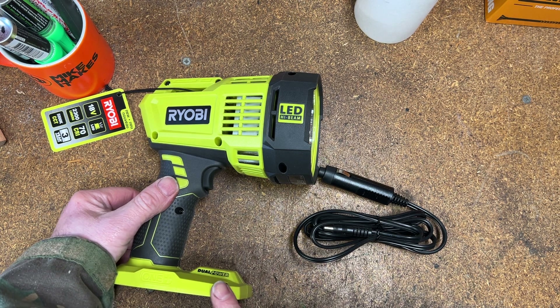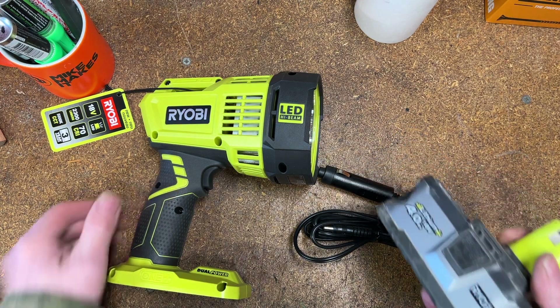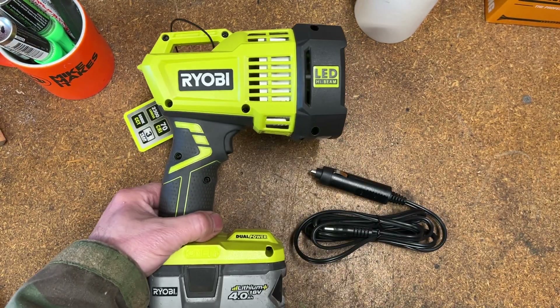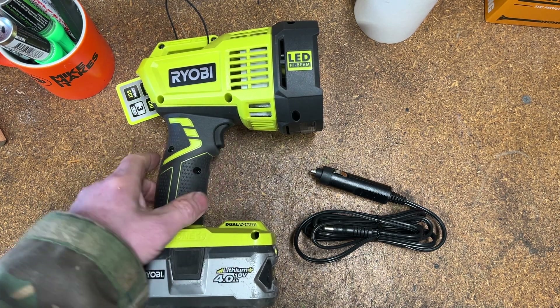This one was a bare tool so it doesn't come with a battery. We'll connect a 4 amp battery — it's very obvious how we do that, just click it in the bottom. Torch is now ready to go, one control on it, a little trigger — press that once.